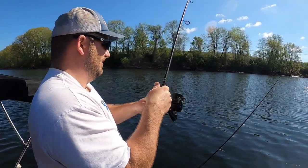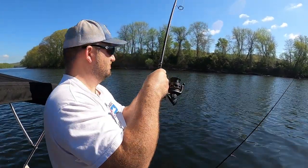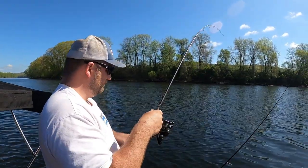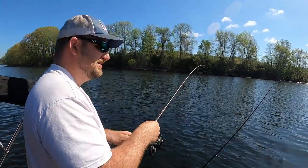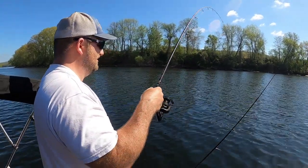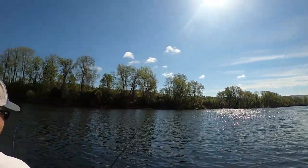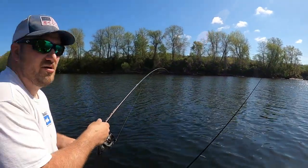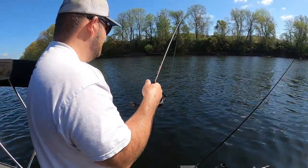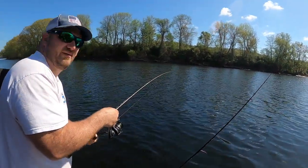It feels heavy. He feels like he's got some thump to him. He's staying down. Everybody always says that's how you know you got a big one. He's making big lunges, so I gotta think he's big. Oh — thought he came off. He's coming up the river. Get the net ready here. Oh yeah — I think it's an eight pounder at least. Hard to tell how deep he is, but it looks like a channel cat. Oh yeah — it might be better than eight pounds even.